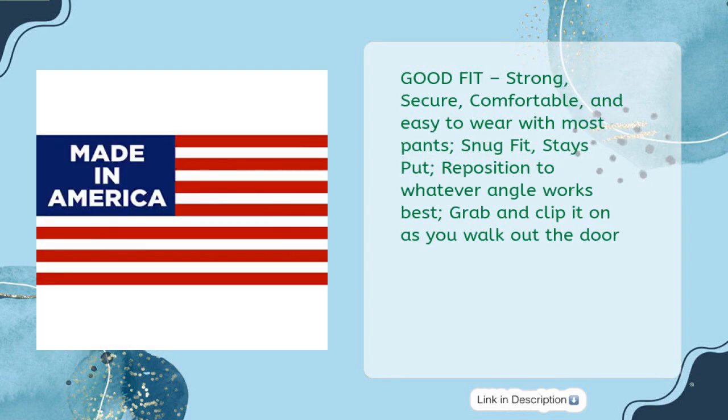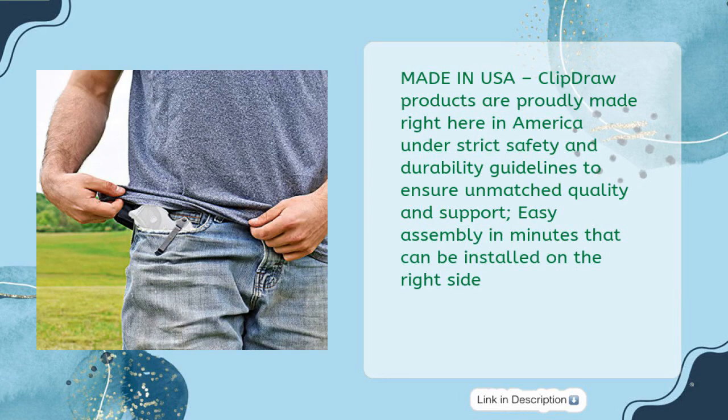Good fit — strong, secure, comfortable, and easy to wear with most pants. Snug fit, stays put. Reposition to whatever angle works best. Grab and clip it on as you walk out the door. Made in USA: Clip Draw products are proudly made right here in America under strict safety and durability guidelines to ensure unmatched quality and support. Easy assembly in minutes, can be installed on the right side.